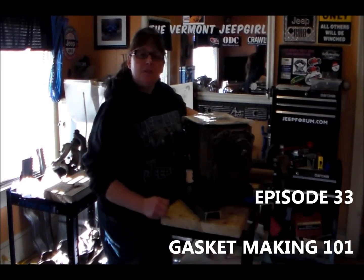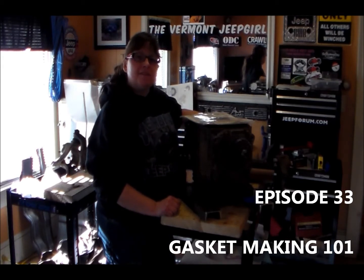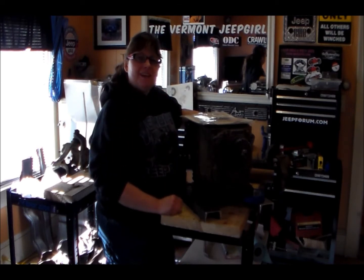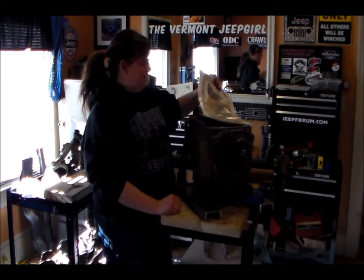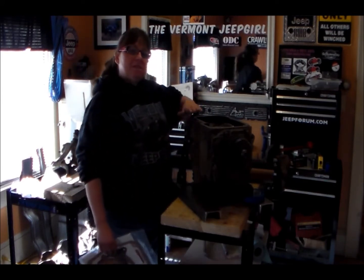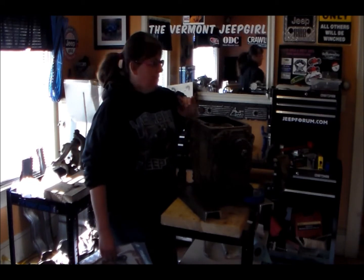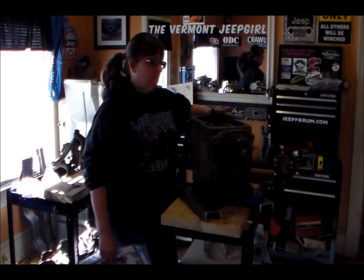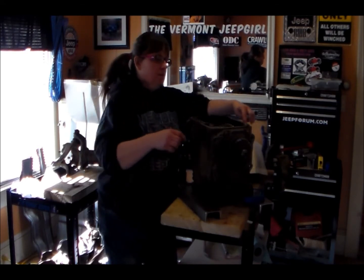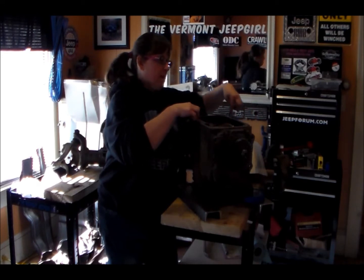Hello and welcome to My Reality Jeep Life with me, the Vermont Jeep Girl. This is my daily vlog of 2013. Guess what's on the agenda today? I ordered my short shaft kit for my T18. The only thing is, T18s had three different types of top covers, and this one in particular has a little side kick off of it, so it's not a total rectangle.